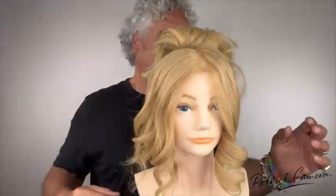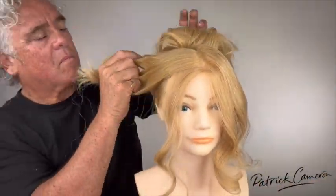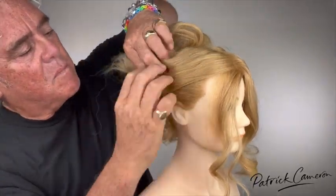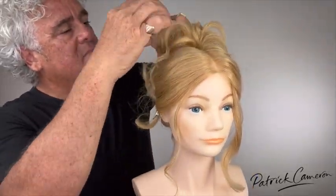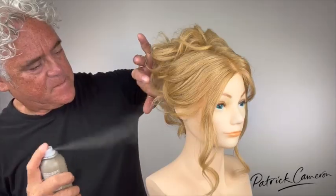To learn this hairstyle fully, just become a member today on my Access Long Hair Members Club. And by the way, this hairstyle was a webinar that I offered to all of my members for free.